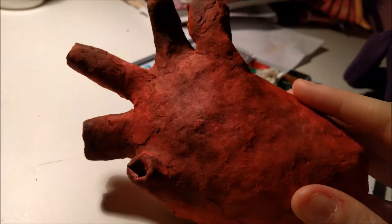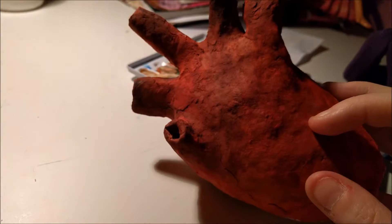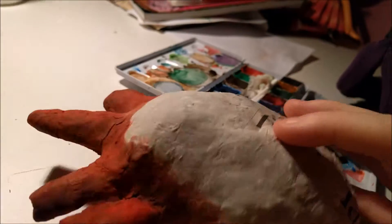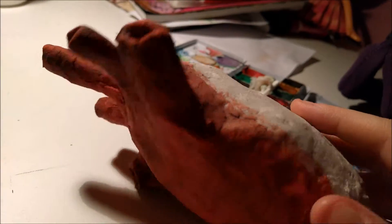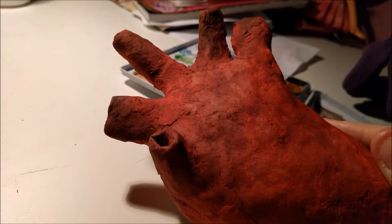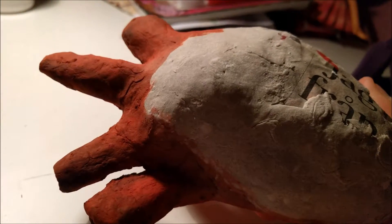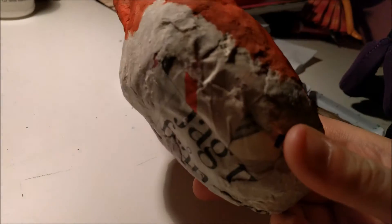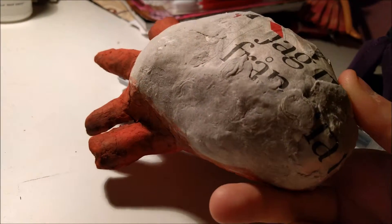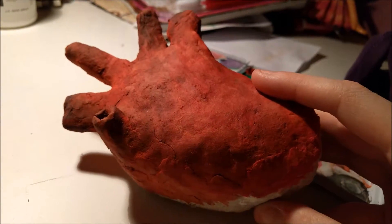I began to paint it. I didn't have red acrylic colors, so I used saturated watercolors, and I haven't painted it all because I just wanted to show you a bit. I covered almost everything with clay, but I didn't have enough because I was working on another cosplay project, which I can show if anyone's interested.